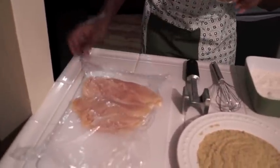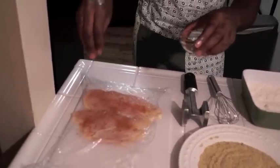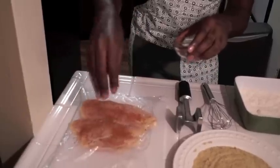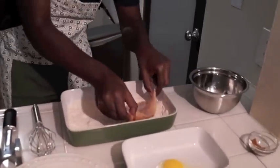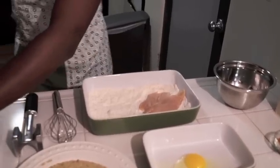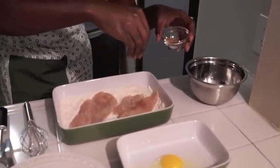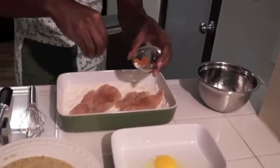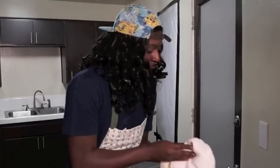Now we're gonna take a little bit of this essence and pour it on one side — season the chicken up on one side, make sure you get both of them. Now we're gonna take our chicken, season side down — what we call that? Face down, ass up. Season the other side too — show this side some love. Make sure you're wiping your hands off because they can get a little crummy.